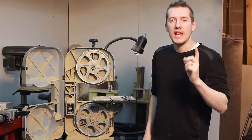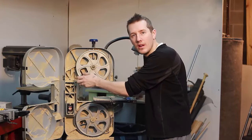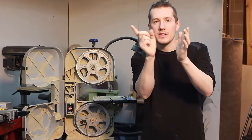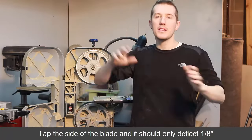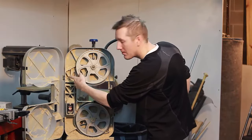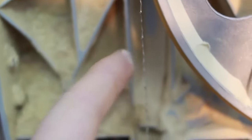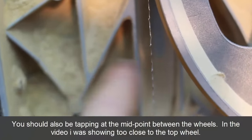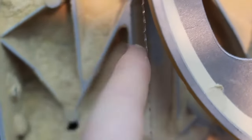The last thing was tensioning the blade. Some people say you should flick it and hear a specific note, but his suggestion was simply to tap it with your finger on the side and it should deflect an eighth of an inch. It doesn't matter how big your saw is or what type of blade — just tap it on the side, find a spot, and it should deflect an eighth of an inch. That's how you set the tension.